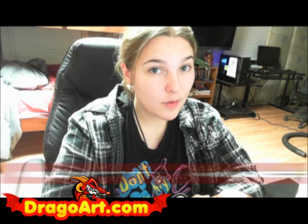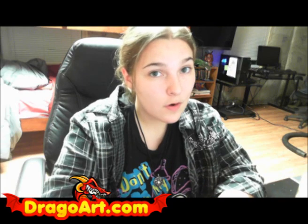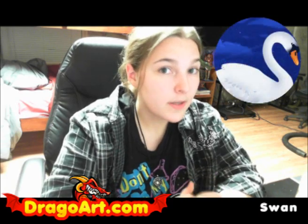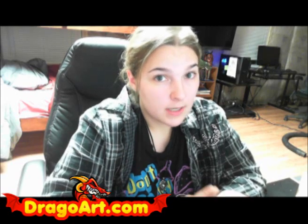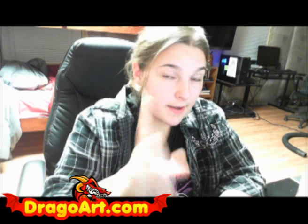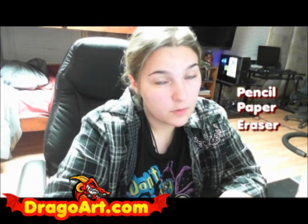You're doing it from DragoArt.com for a drawing video, and today in this new lesson we'll be learning how to draw a swan in very simple and easy steps. Be sure to grab the link in the video description to get the full step-by-step drawing tutorial at DragoArt.com, and don't forget to get yourself a pencil, paper, and eraser to prepare for this tutorial.